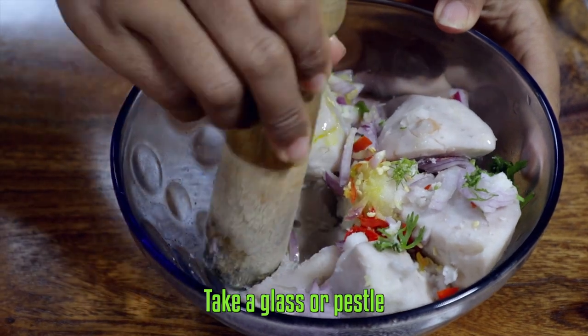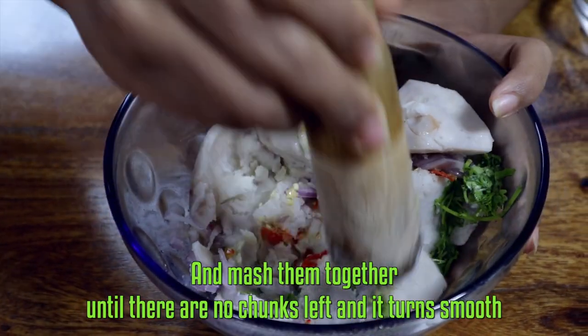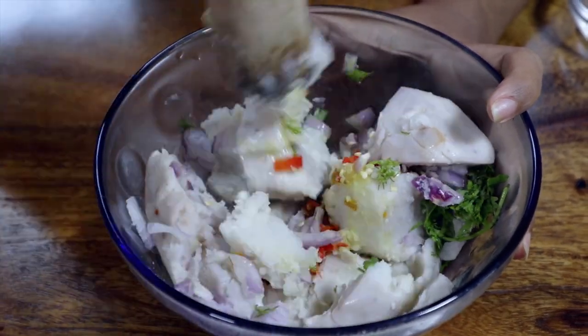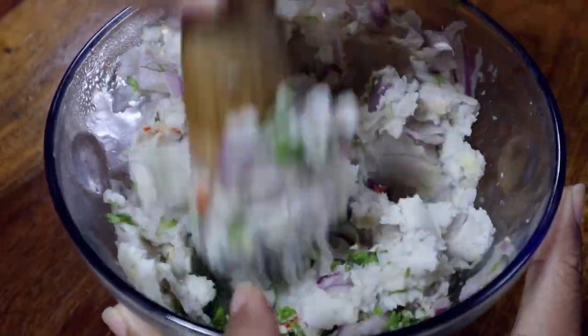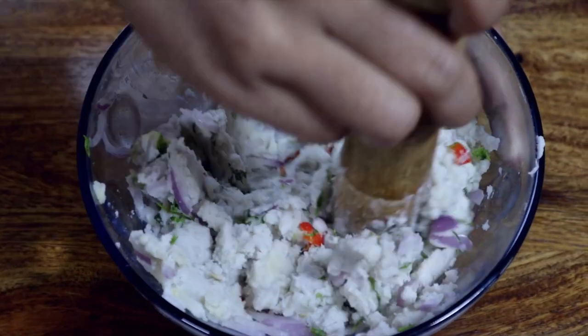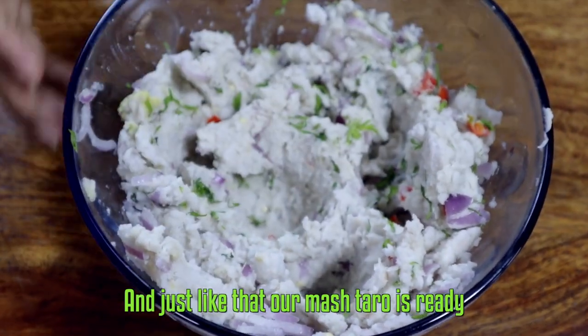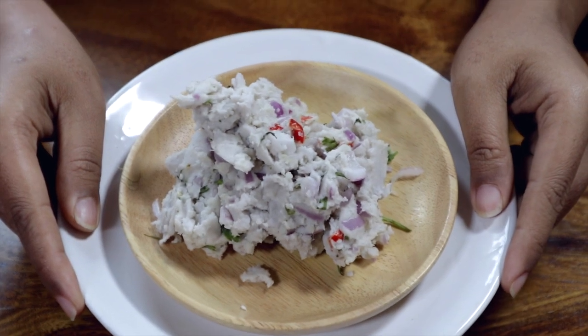Take a glass or pestle and mash them together until there are no chunks left and it turns smooth. Just like that, our mashed taro is ready. The dish is soft, smooth, and comforting.